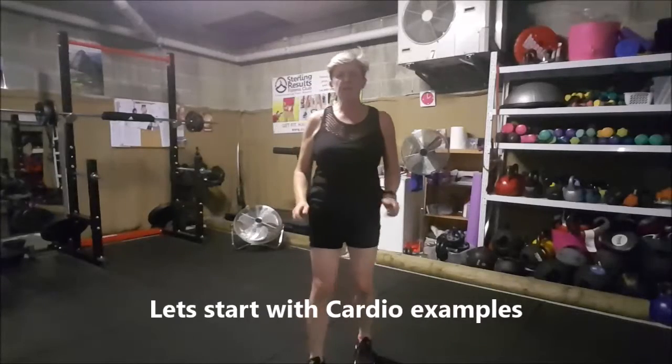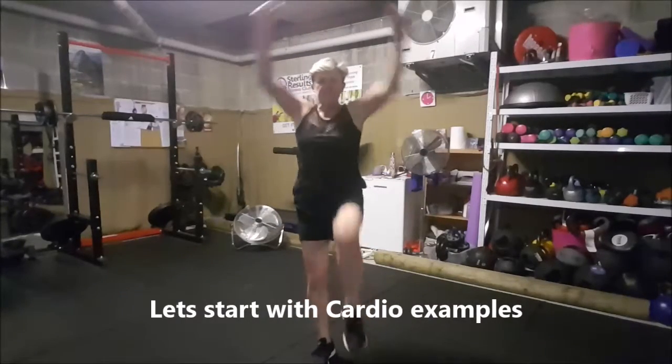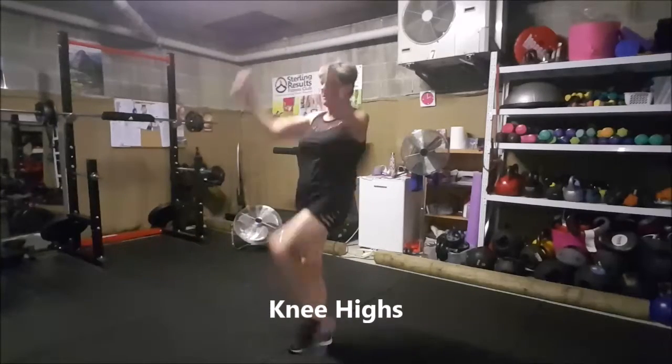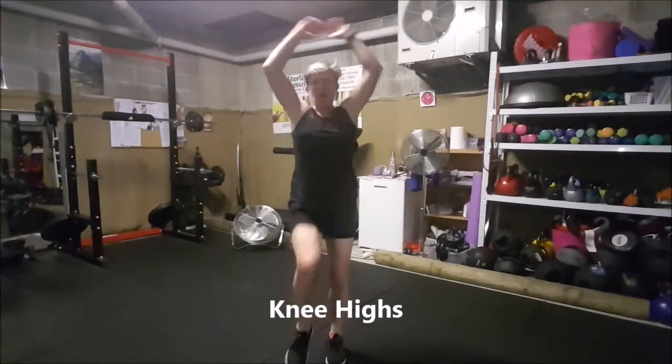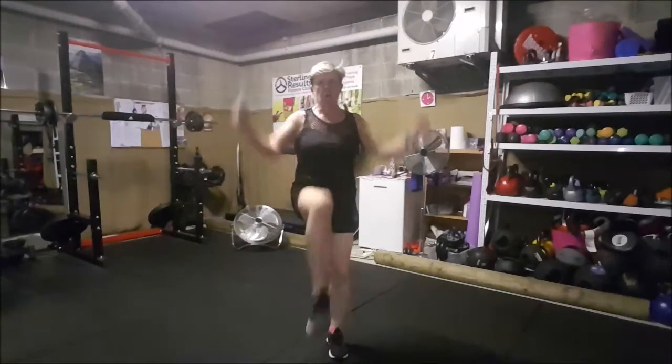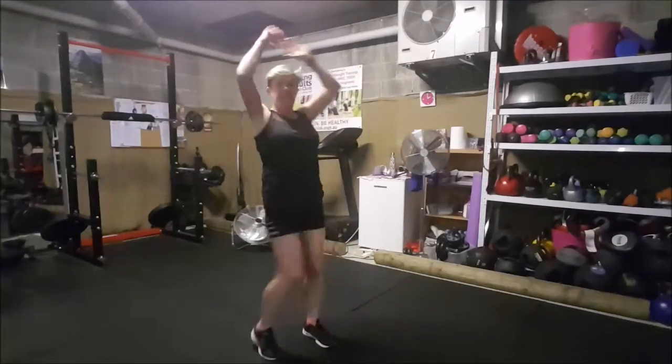Cardio moves include knee highs — hands in the air, and just bounce those legs up as high as you can. Get the arms actioning as well so that you're getting your cardio burn.